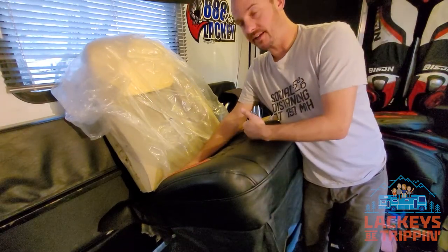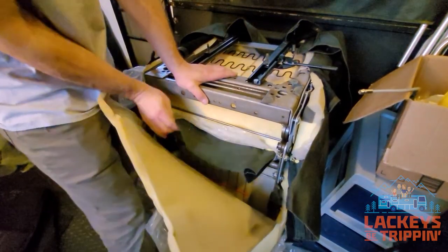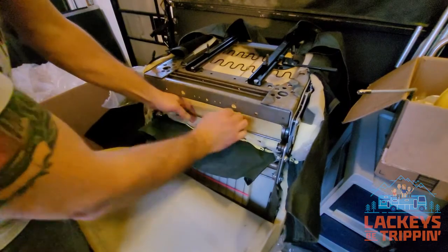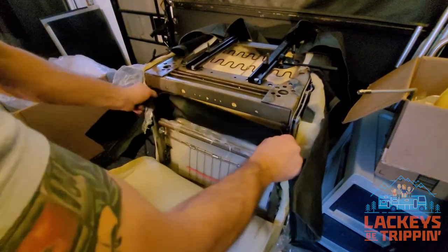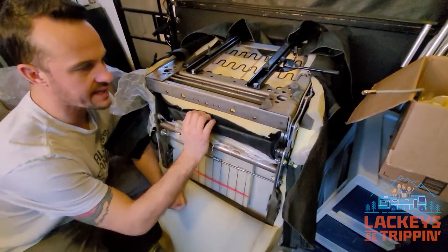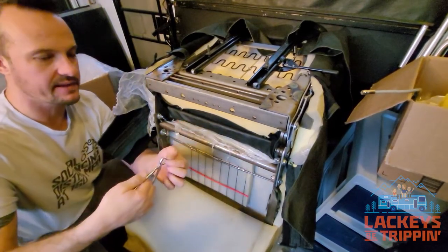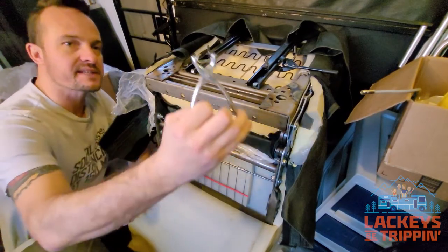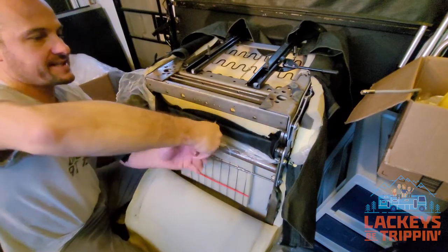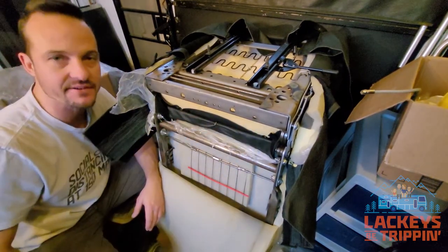I'm going to flip it back over and hog ring the back of the seat bottom into place. I'll pull the flap back as much as I can, place it along that bar, and push it around. Now it's time to hog ring — place the ring around this bar and put the clamp right on over the top and squeeze down. This is how the ring sits in the pliers. I'll put five of those here just like they were from the factory and then we'll move on to the next step.